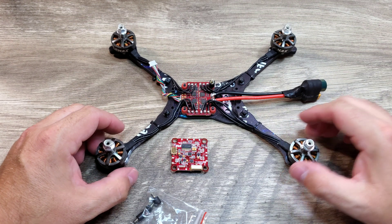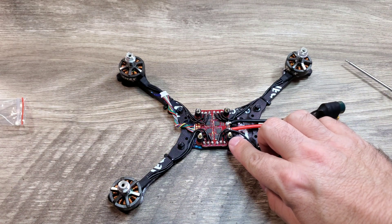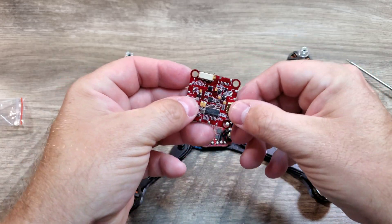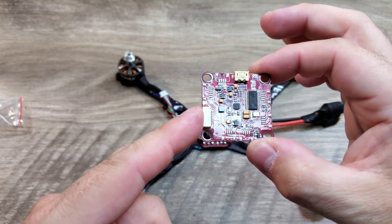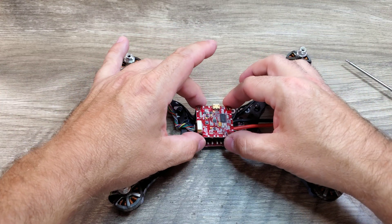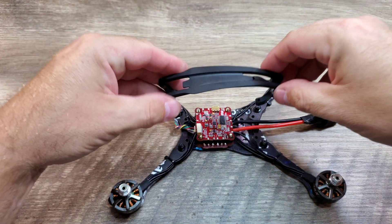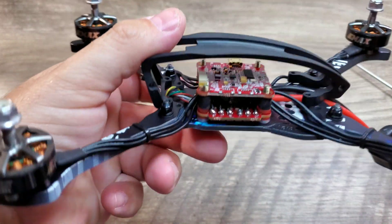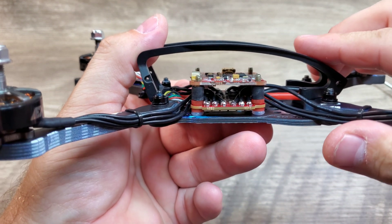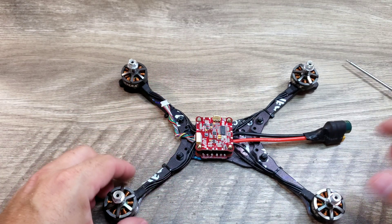Once we screw them down, we're going to tighten them nice and tight, and then we'll be able to mount the flight controller right on top. It'll give us some nice vibration isolation, which is going to create a better flight experience. I've got my four soft mounted rubber standoffs installed here, and the flight controller is going to sit just like this with the plug header facing this way. We're going to stick it right on top, and now it will be a good time to see what our height is looking like on our stack. We have plenty of room still in this stack to mount the VTX, which is going to go on the very top of this flight controller. Just a good idea to double check as you're going along — make sure you have enough room.